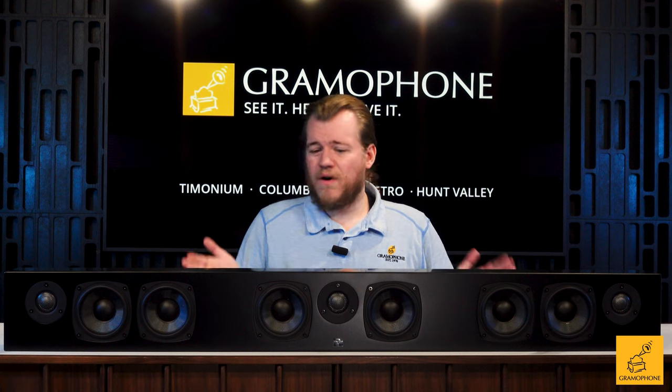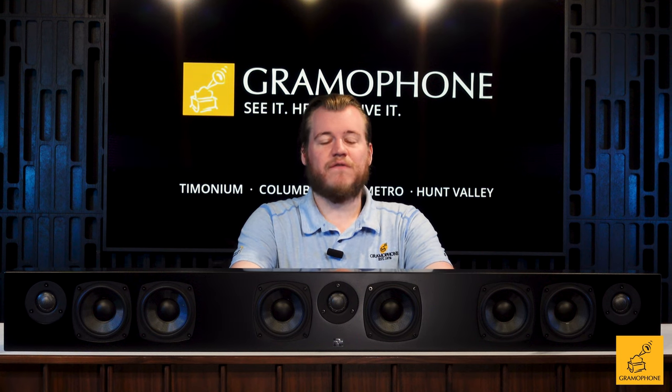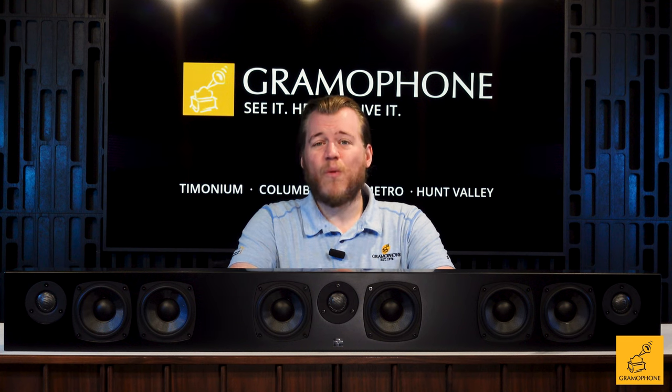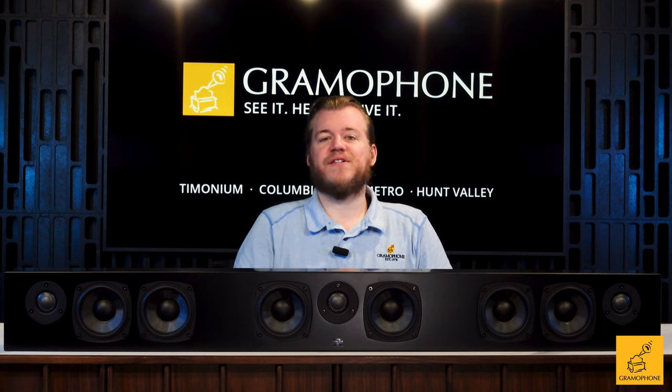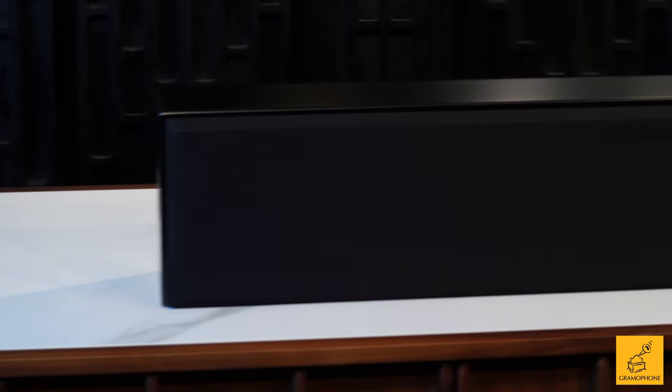You can stand this bar right up by using included feet that give it a nice soft surface to sit on, keeping it well isolated. It also includes a wall mount right out of the box that makes it sit absolutely flush on your wall. You can get it in the satin black you see here today, or in a satin white finish.